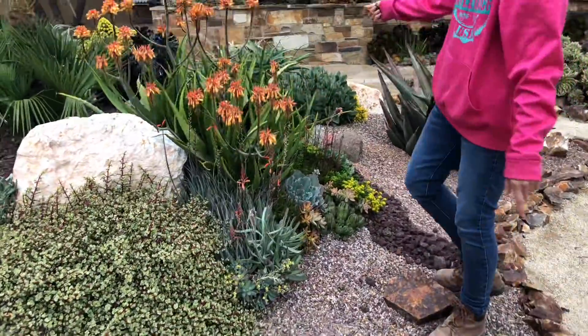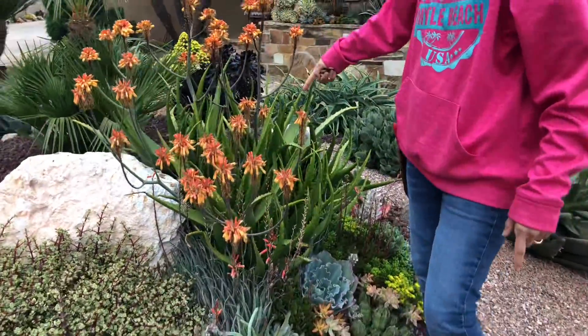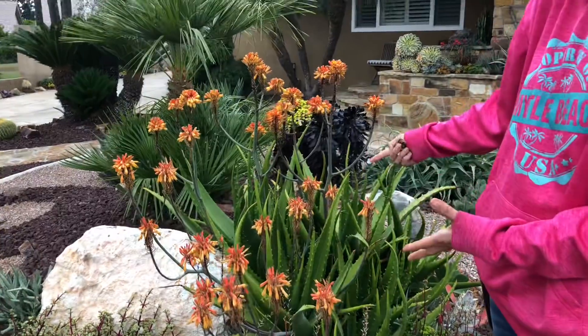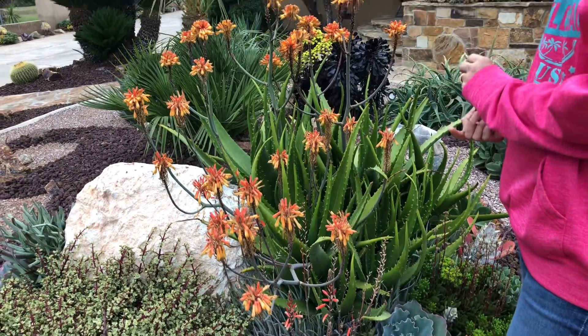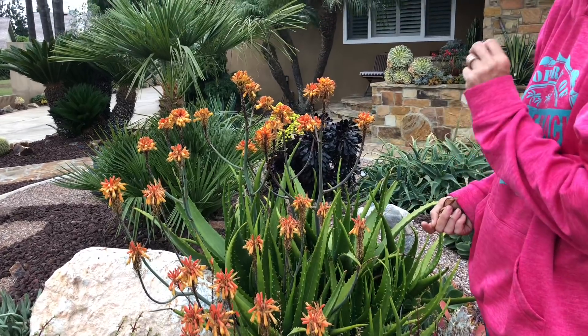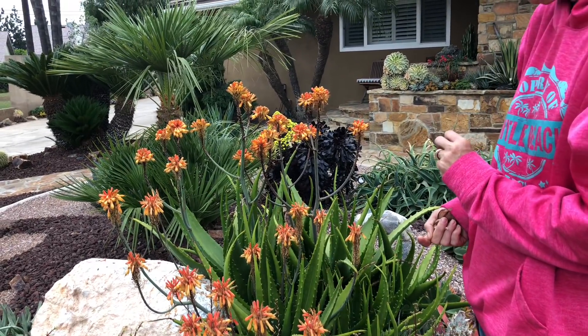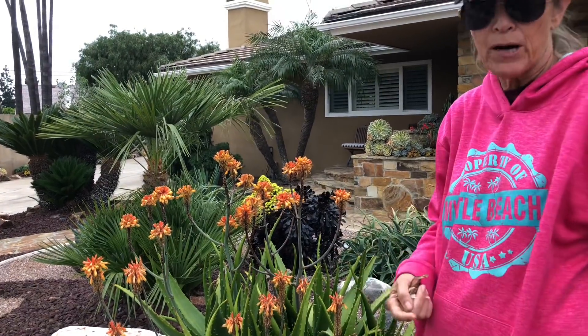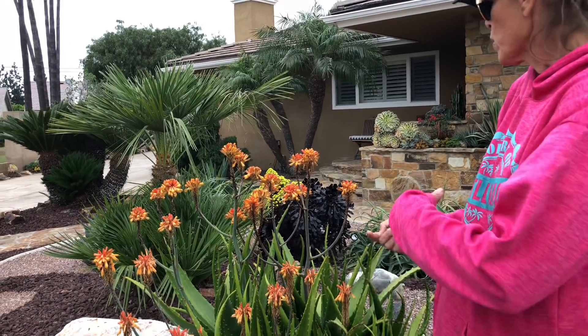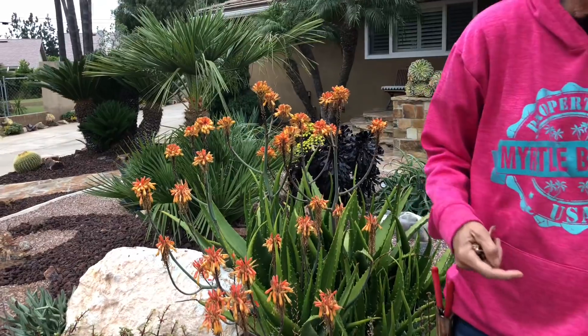This is Aloe granadicensis, one of my favorite clumping aloes. It stays a real limey kind of green — just a really spectacular color and very, very prolific. We'll start pulling pups off this plant probably in about a year and working them out into other areas of the garden.